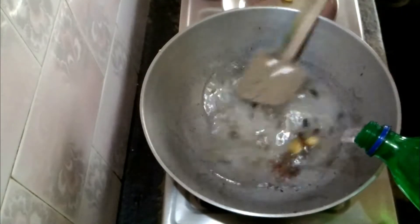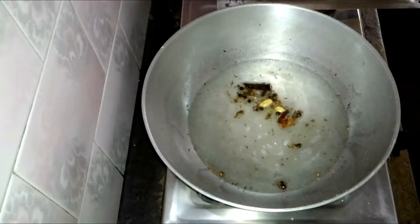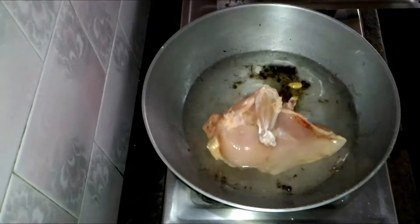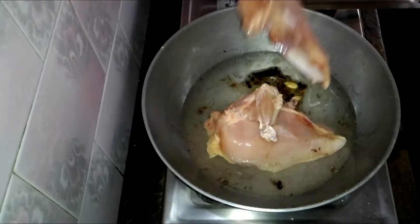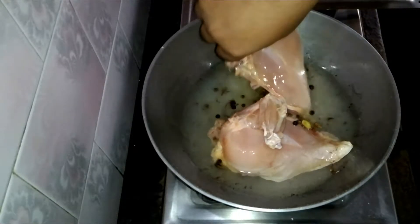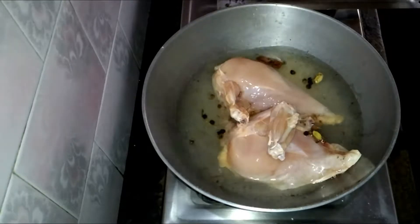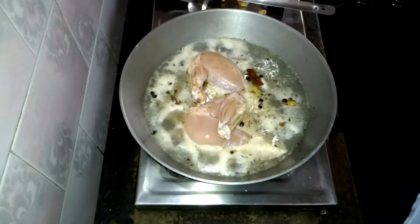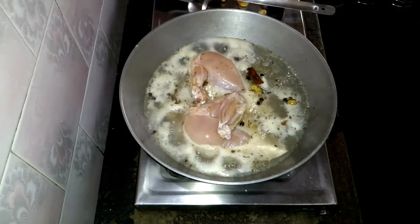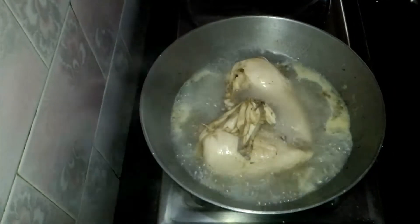Now in a kadai again, add the whole masala and salt and put water — this is for boiling the chicken. You have to boil the chicken. Put the chicken and cook for around 20 minutes.